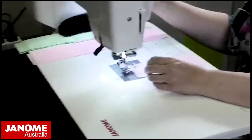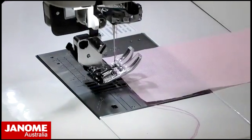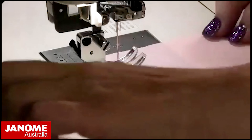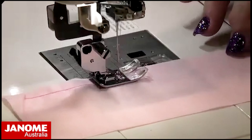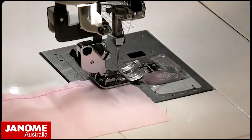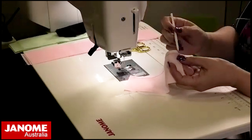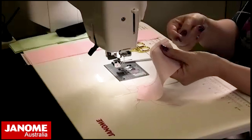I'll show you the old-fashioned manual gathering method. I've put my regular A foot back on and increased my stitch length. I bring up my needle thread and then start sewing. Depending on what you're sewing, you may sew one or two rows of stitching. You don't want to cut your threads — you need those tails. Step two is to find one of the threads, hold onto your fabric, and pull that thread up to create the gather.